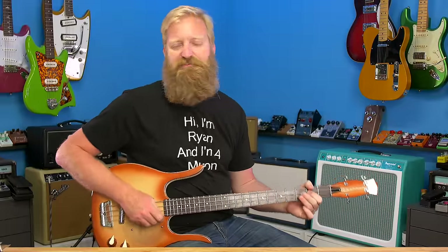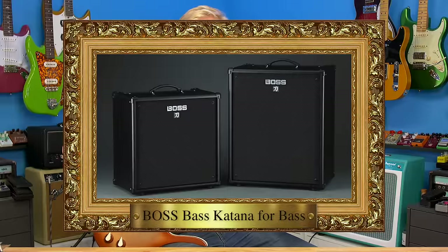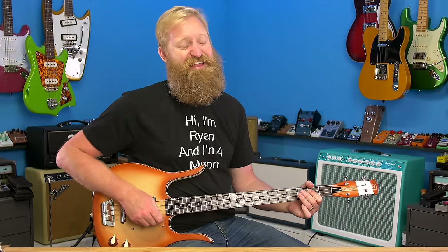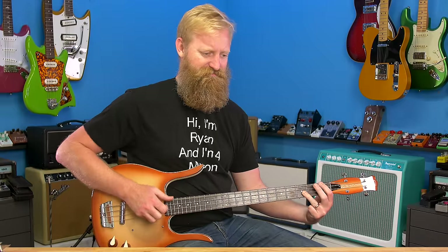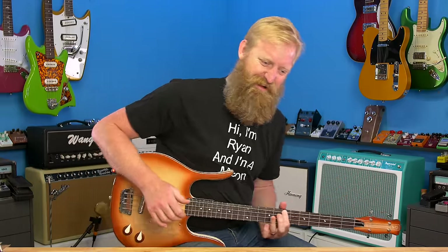I don't have the Bass Katana by Boss yet, but that is on the way. For the time being I'm using my two Princetons, turned down nice and low so there's no danger of damaging the speakers or my ears. I'm not into loud amps when I'm recording at home — on stage, sure. But at home I've got to record for hours and hours and I don't want hearing damage.